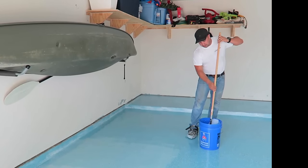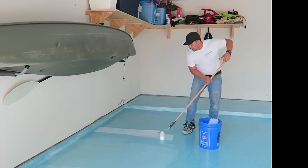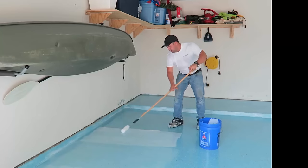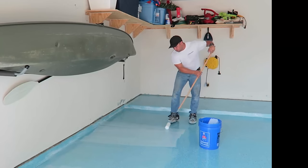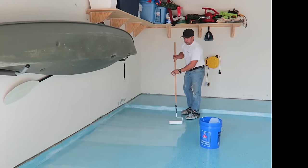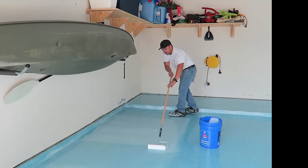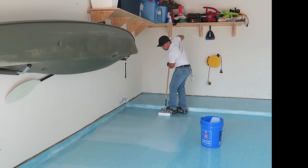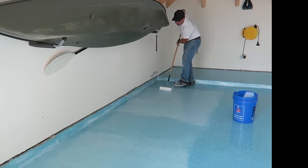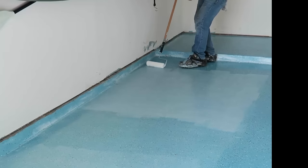The way to gauge it, unless you know how to read a mil gauge, is to apply the product in the center, work your way into a previously coated area, move it across and back. What you want to hear is a dry roller rolling across the surface. You always want to cross-patch all your rolling — that's why we're wearing spike shoes so we can walk over our previously coated surface without marking. Notice the sound of the roller is barely making any sound; this helps you know where to apply more or less coating.